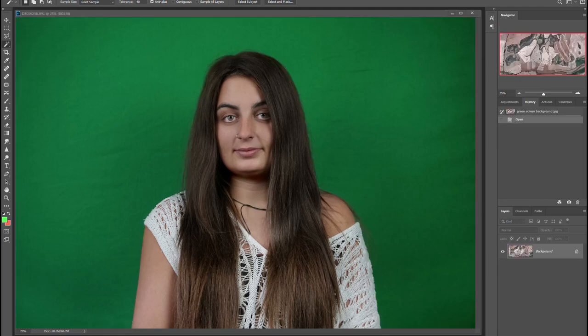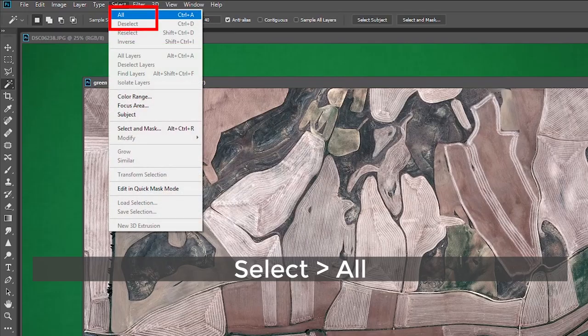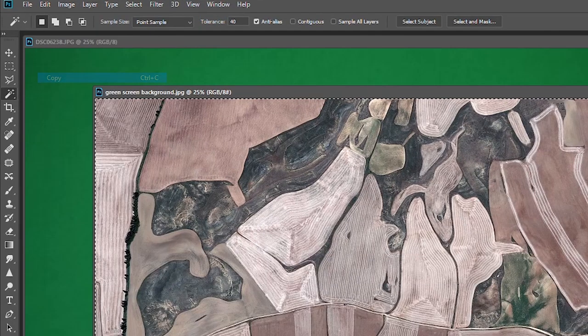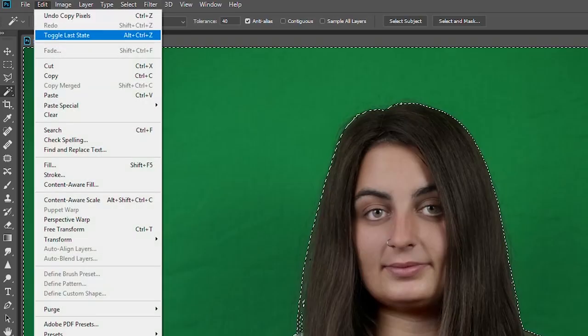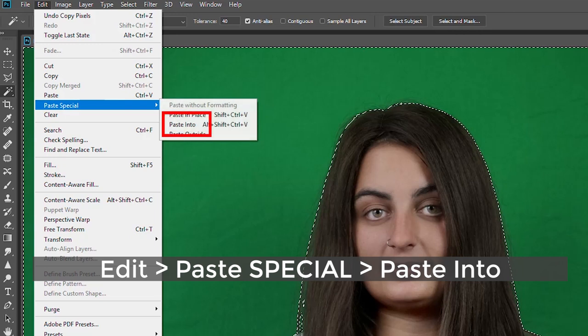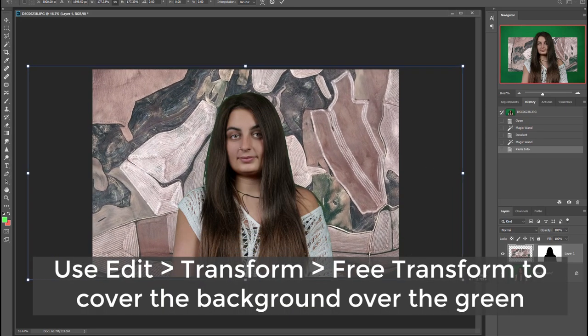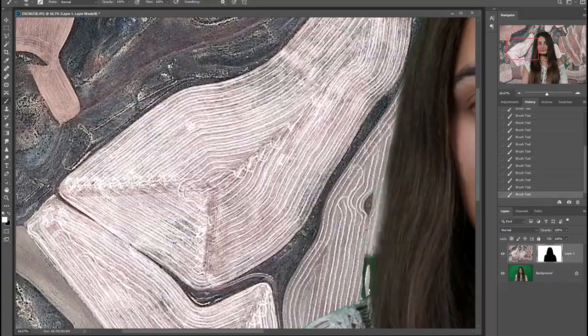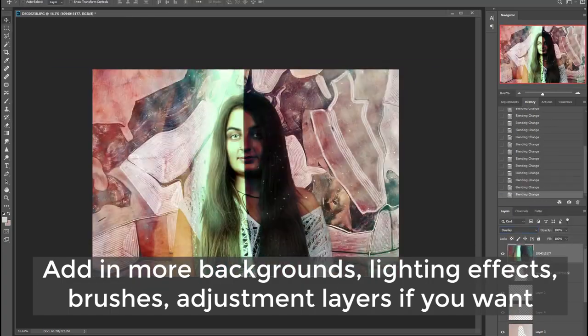Once you've nailed it, keep that selection active. Now get your background file and follow these steps: go to Select and All, then Edit and Copy. It's important that you press back on your subject photo with the magic wand selection still active — make sure you've got your portrait selected and not your background file. Then go to Edit, Paste, and Paste Into. Hey presto, things have worked out and you can continue from here to add lighting effects, color overlays, and blend other elements together. If you're happy with the results, you can just stop here and save your work.